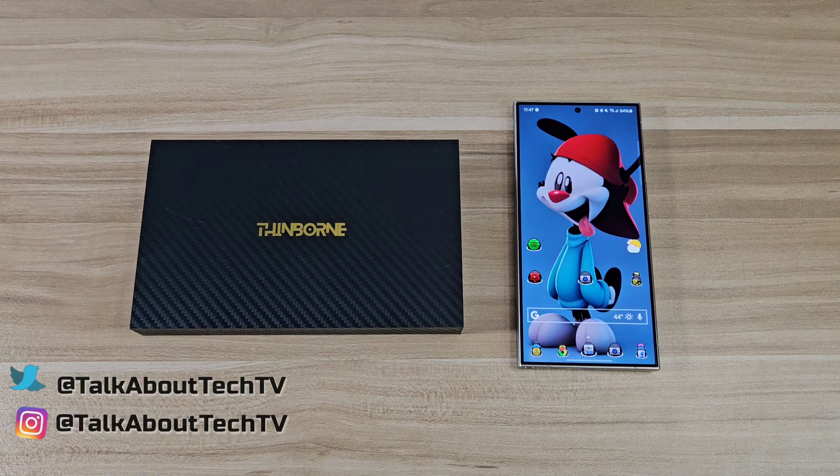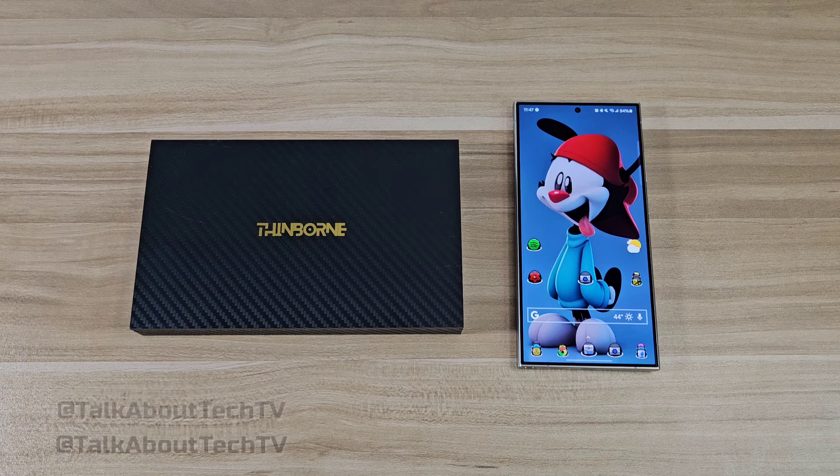Yo, what's up guys? This is B from Let's Talk About Tech. In today's video, I'm going to be reviewing a case for the Samsung Galaxy S24 Ultra.